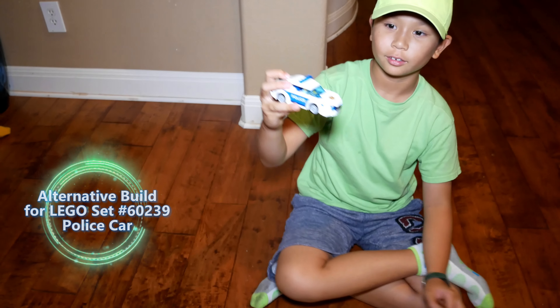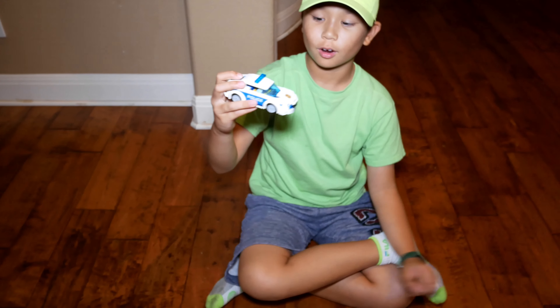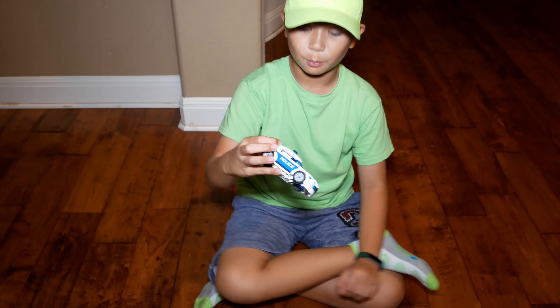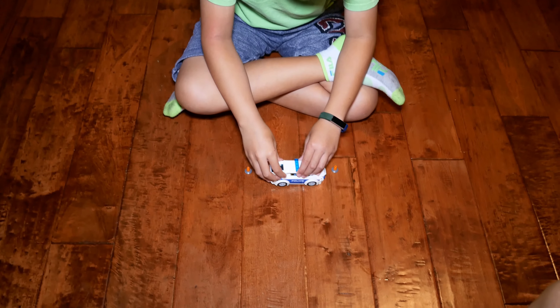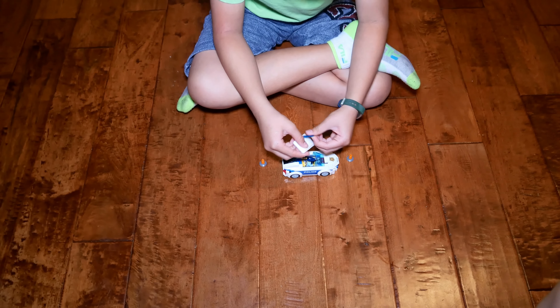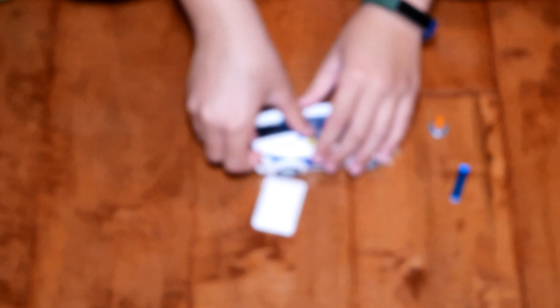This front part is supposed to block the snow. So right now I'm going to tell you how to modify this so that I can catch street cars. It's the police car, like 6239 — I hope I got that right. It's the patrol car.